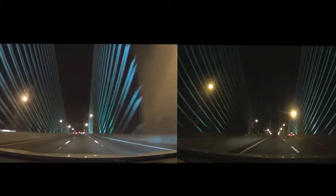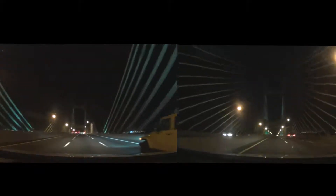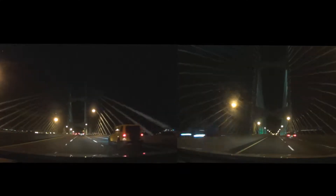Two frame rates going over the Dames Point Bridge here in Jacksonville, Florida. Let me know what you guys think in the comment section below.